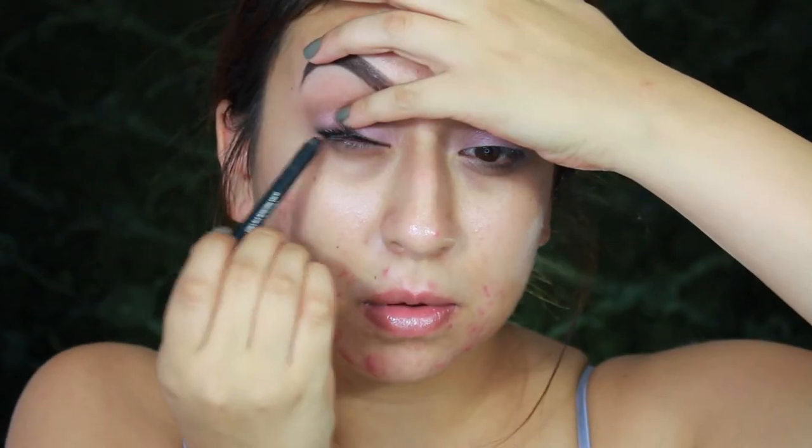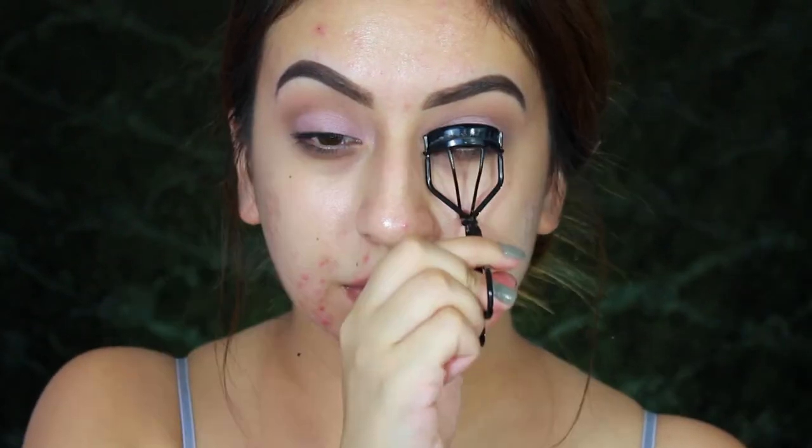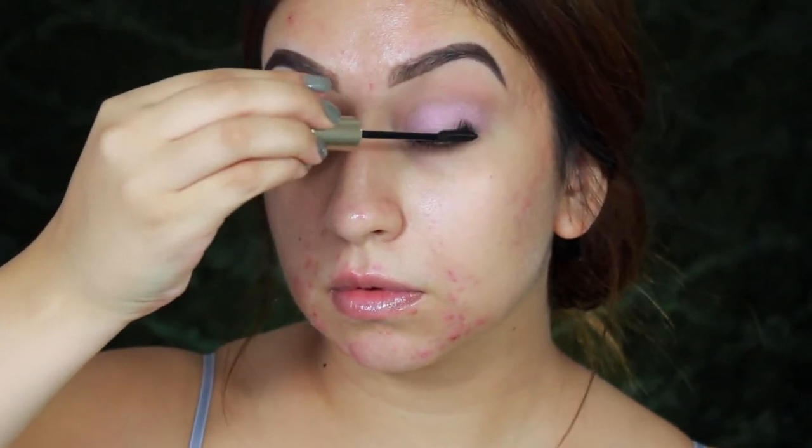Taking my black eyeliner, I'm going to be tightlining since I'll be skipping the wing liner today. Then I'll be curling my lashes for some lift and applying a couple coats of this Telescopic Carbon mascara, which is my favorite. At first I was going to apply false lashes but I really liked it with just mascara, so I left it as is.